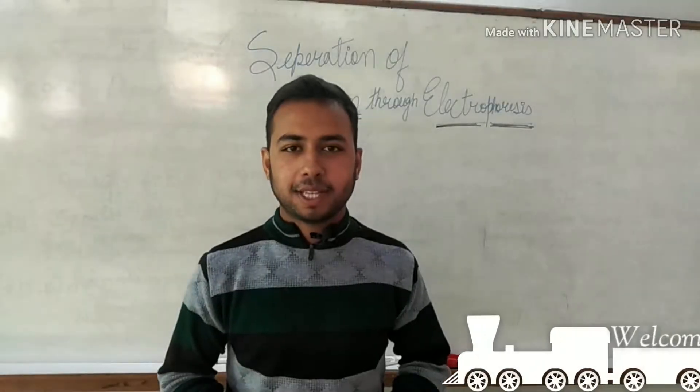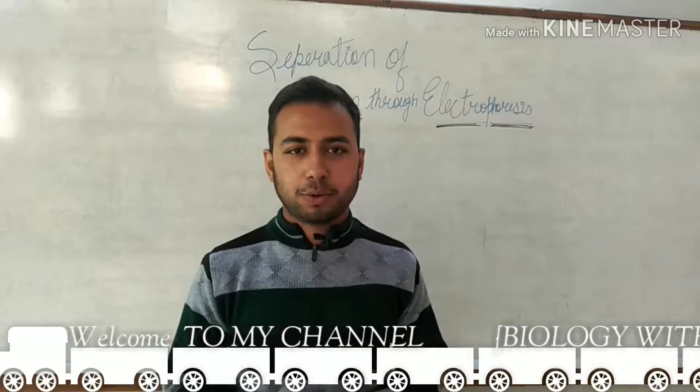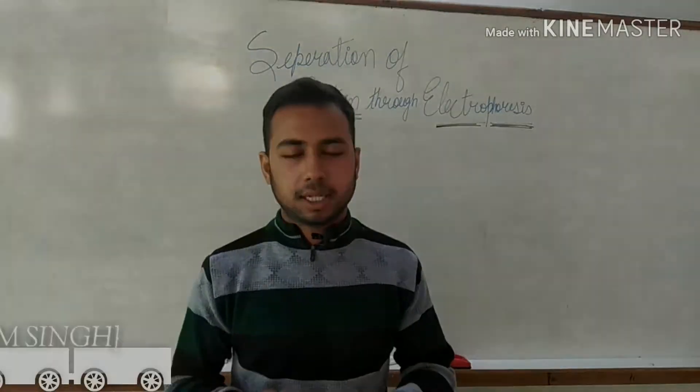Hello friends, welcome to my channel Biological Adaganshik. Today we are going to discuss the topic of separation of protein with the help of electrophoresis. So now let's start with the topic.